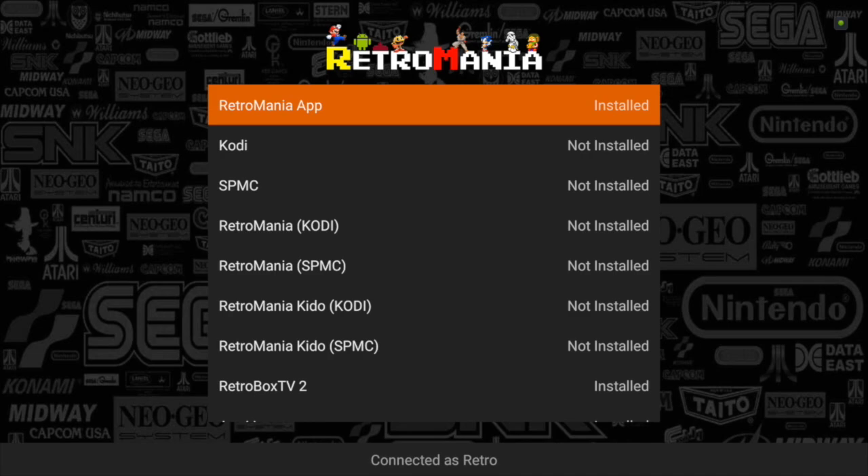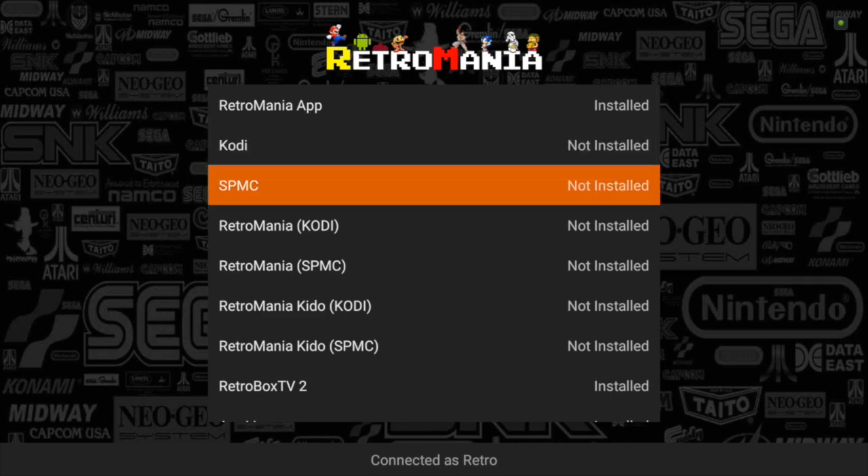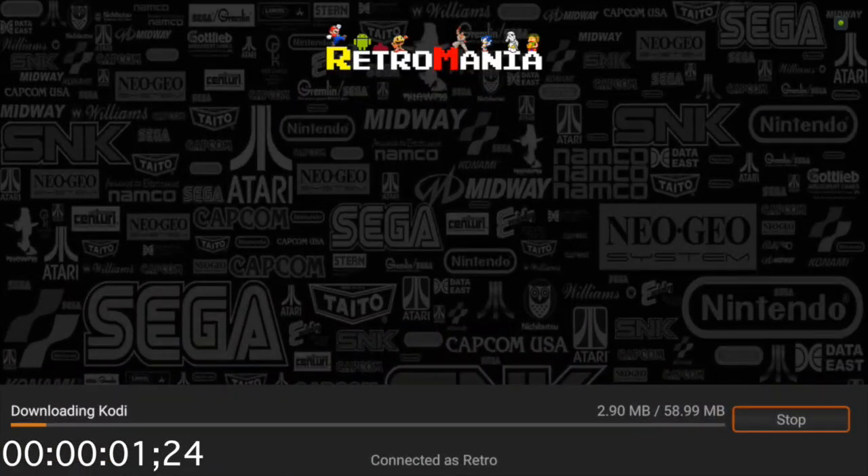At the top of the list you can see the Retromania app. You can install and update the app and it maintains itself internally — you don't need to use the Google Play Store or anything like that. Anytime there's an update, we'll push it here. The main benefits are CODI and SPMC, both maintained and included within the app, hosted from our servers. So you don't need to worry about CODI going down.